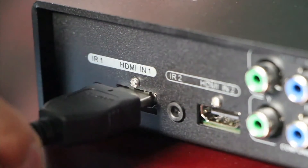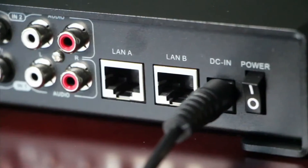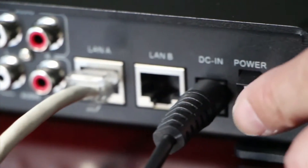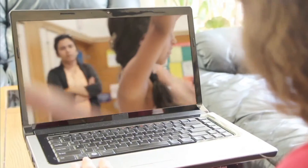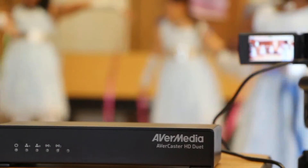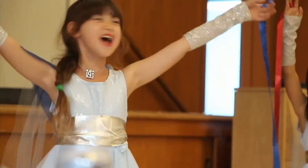With AverMedia's Avercaster HD Duet solution, users can also broadcast special events through the internet. For example, this solution can let parents who are not able to attend their child's performance still be there remotely and watch from their PC, iPad, or smartphones. Parents can also share their kids' special school moments with relatives and friends from around the world and don't have to miss anything.